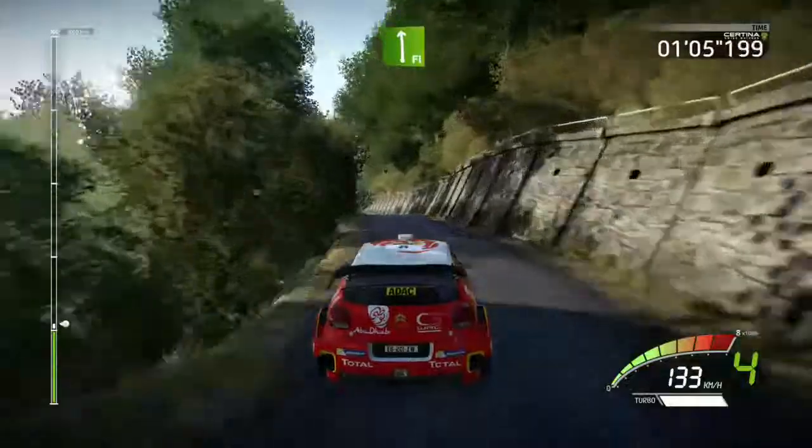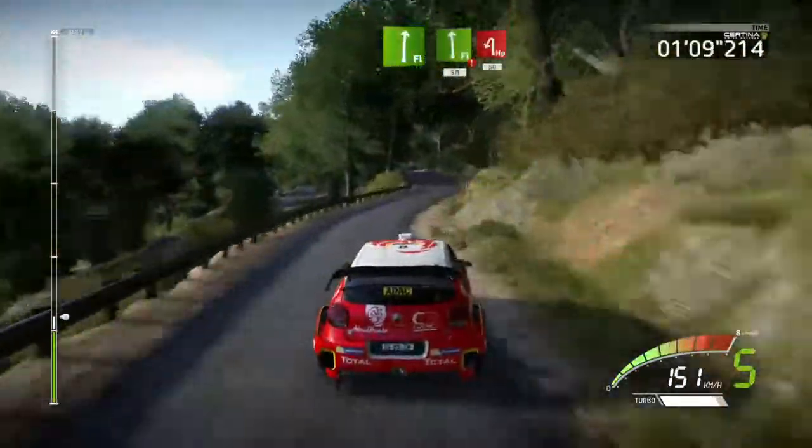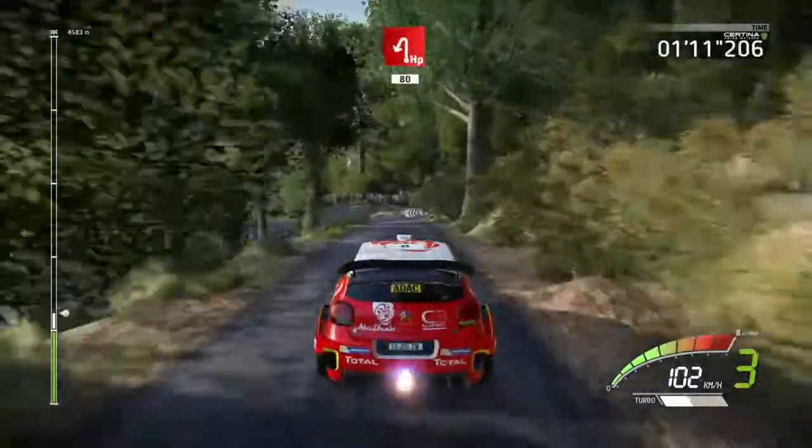Into flat left, into flat right, and flat left, hard brake, 50, hairpin left, downhill, 80, overpressed.